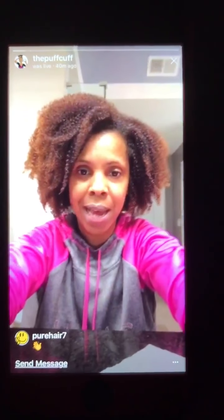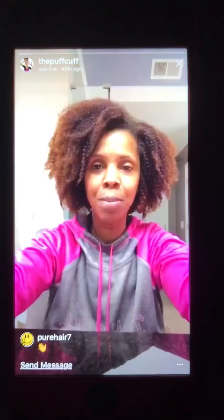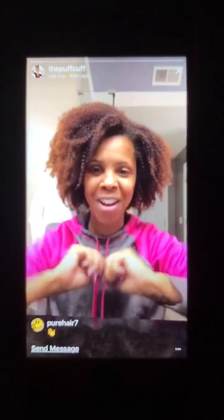My phone is sliding, so I'll probably be grabbing it every now and then. Let me know if you guys are out there. I got a couple of hearts, so people are watching.